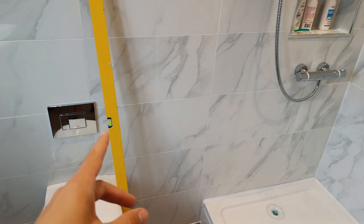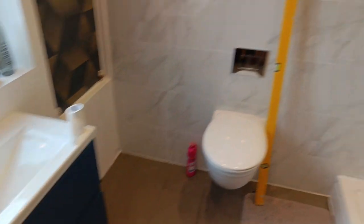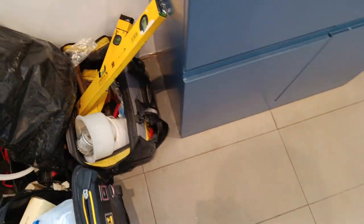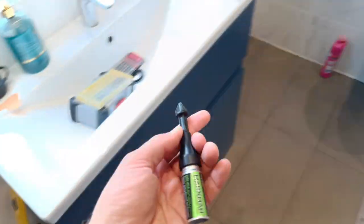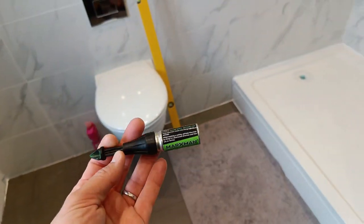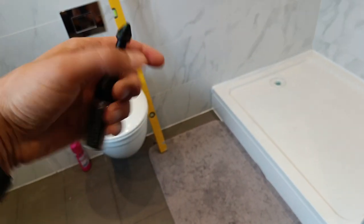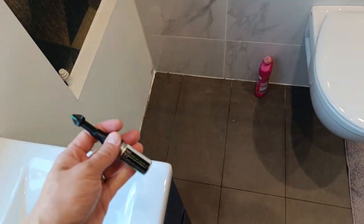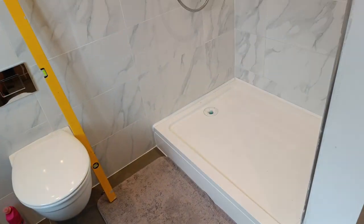I've got all the bits I need — the spirit level because I want to make sure I get this level, drills, tools, all the drill bits. One piece of kit that is amongst the most useful for jobs like this is a marksman. If you haven't got one of these, I think I've got them listed in my Amazon list below. You can't work effectively without one of these — that'll be man of the match, I reckon.